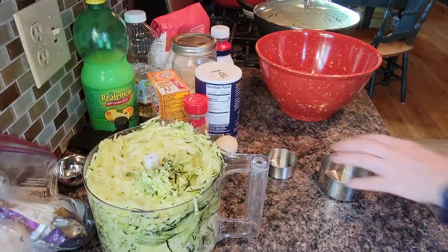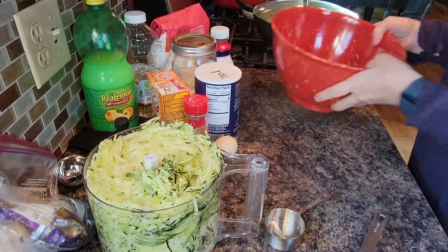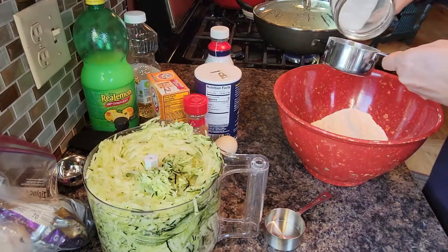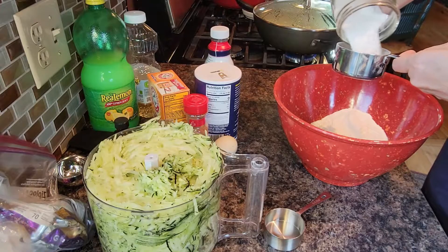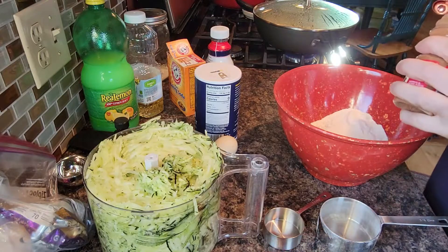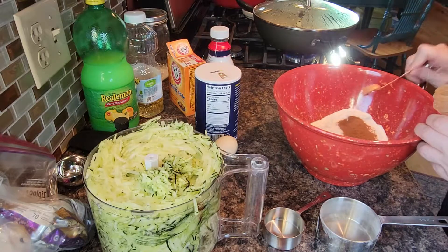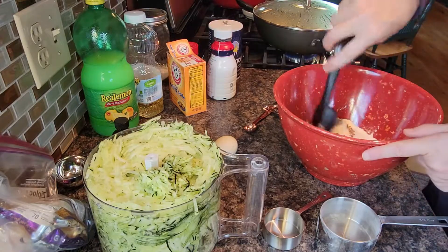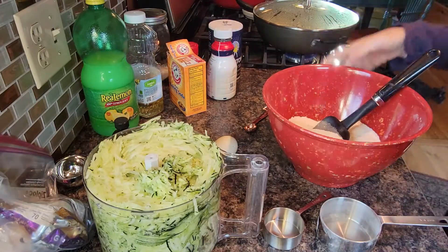We're going to make zucchini chocolate chip muffins with raspberries from the garden as well. Flour — that's one and a half cups. Three quarter cup of cane sugar. One teaspoon of baking soda. A teaspoon of cinnamon. Half a teaspoon of salt. We'll mix these dry ingredients together.